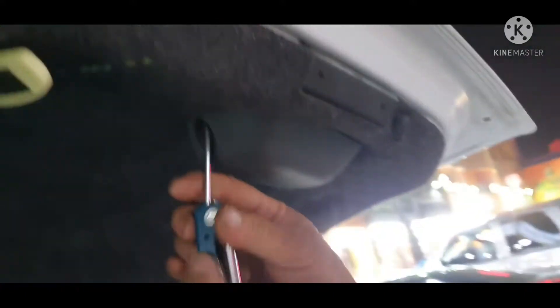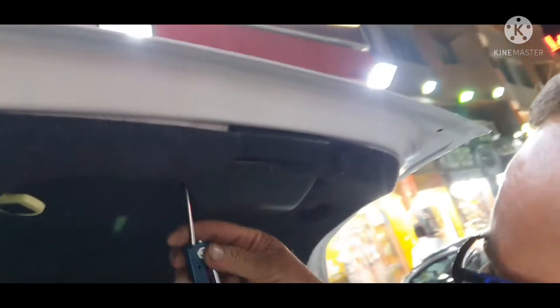Removing the two bolts as you can see. And this is the way you can remove it.